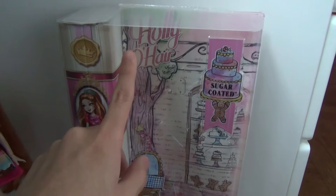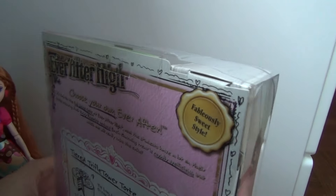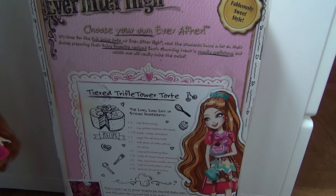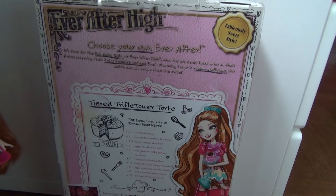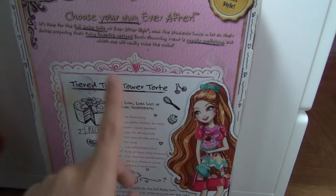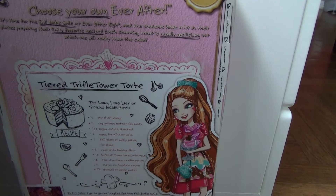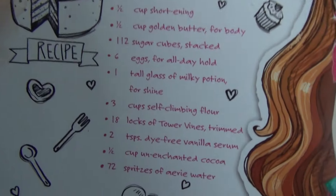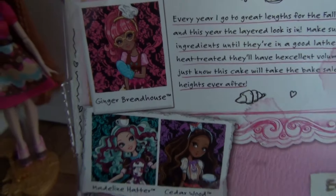You can see Holly right here, and it says Holly O'Hare, Daughter of Rapunzel. I didn't want to get this doll originally because every time I get a Holly doll, I want to get a Poppy the same day, but I don't really care anymore. And here it has the tiered trifle tower tort and it shows how to make it, but not really how to make it because we don't have these ingredients in the real world. And there's the other girls.